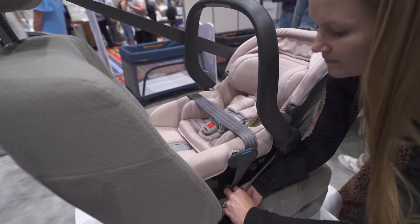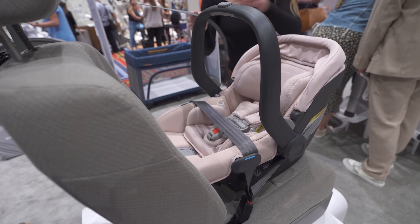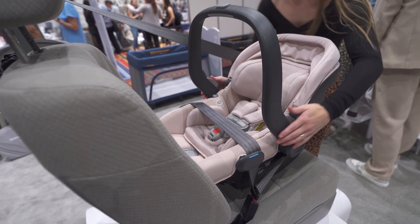When traveling, you can install the MESA V2 without its base. Just use the blue seat belt pads with European-style routing that uses both lap and shoulder belt for a more secure installation. Plus, the carry handle rotates farther to double as an anti-rebound bar for increased safety.